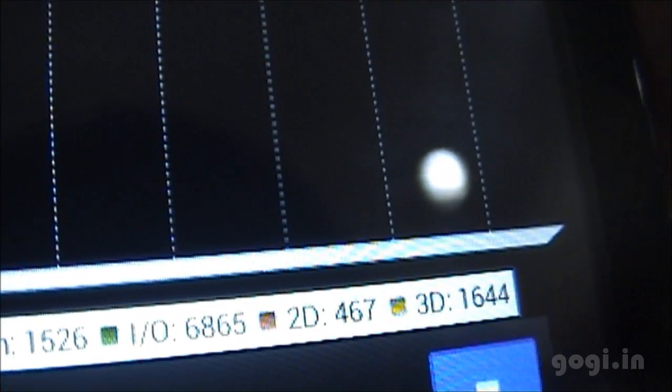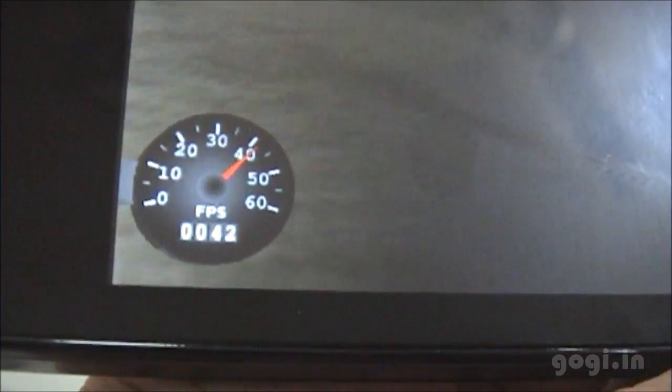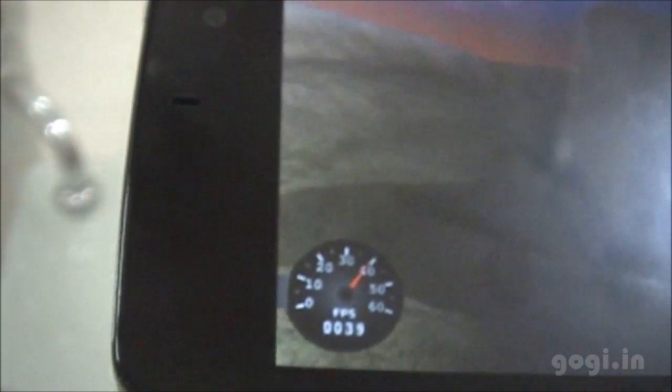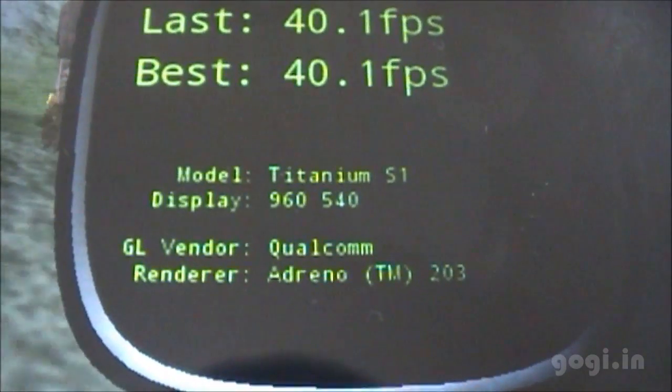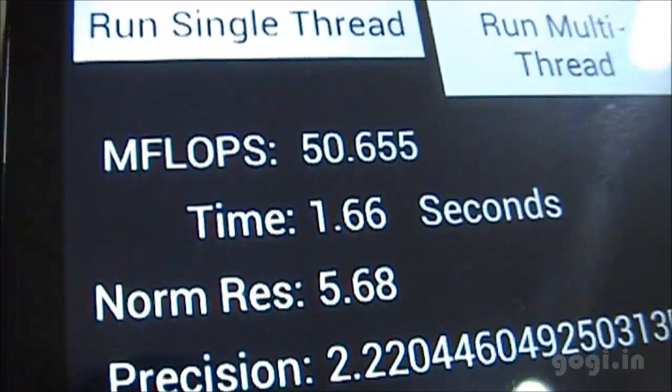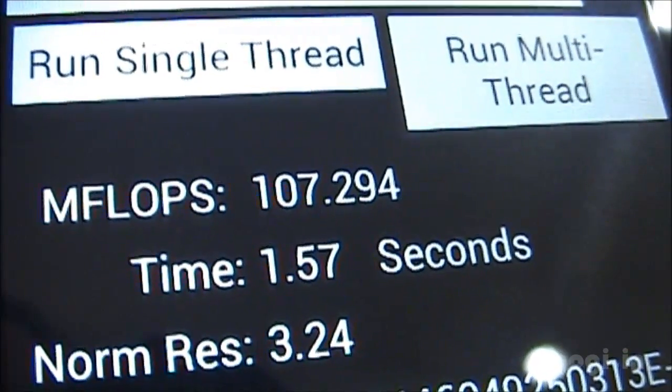The Quadrant score is 4550, which is impressive. The AnTuTu score is 10,966. Nenamark 2 is 40.1 fps. Linpack single-thread scores are 50, 50, 51 and multi-thread scores are 107, 103, 107.